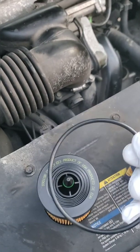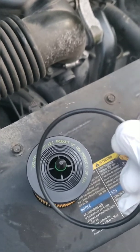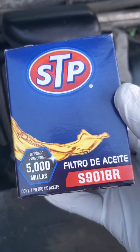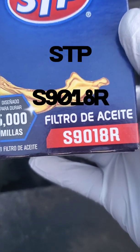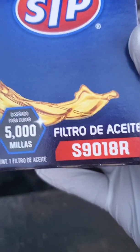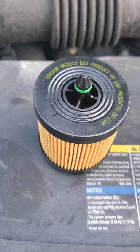Take the old gasket, dip your finger in a little fresh oil, and lube the rubber gasket — that's what I like to do. Take your new gasket and put it back on that slot — the one that's wider than the others. If you're wondering what filter you need for this car, get STP S9018R. If it doesn't look like that, you've got the wrong filter.